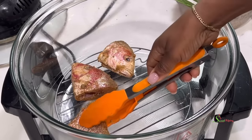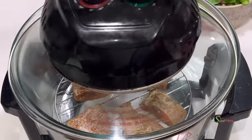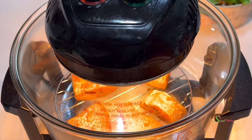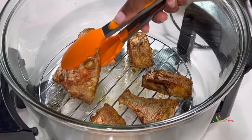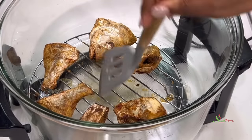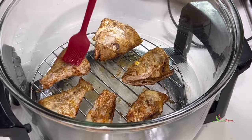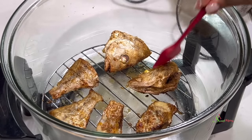It may stick a little, but with the oil it will not be that bad. Place the lid of the halogen oven over it and we'll be air frying at 350 degrees Fahrenheit for about 20 minutes on one side, then flip it over and fry the other side as well. Brush it again with a little bit of coconut oil, which will help it become nice and crispy.